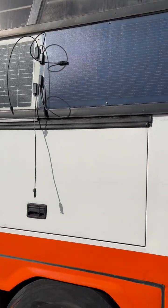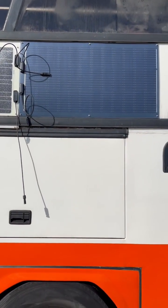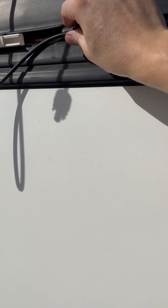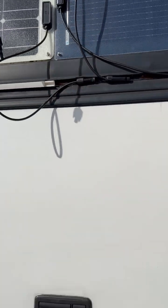Here we go — that's the new Renegy 100-watt panel up there. I'm not sure if I like it, maybe. Got some handy cable storage along there, that'd be quite useful for cable runs.